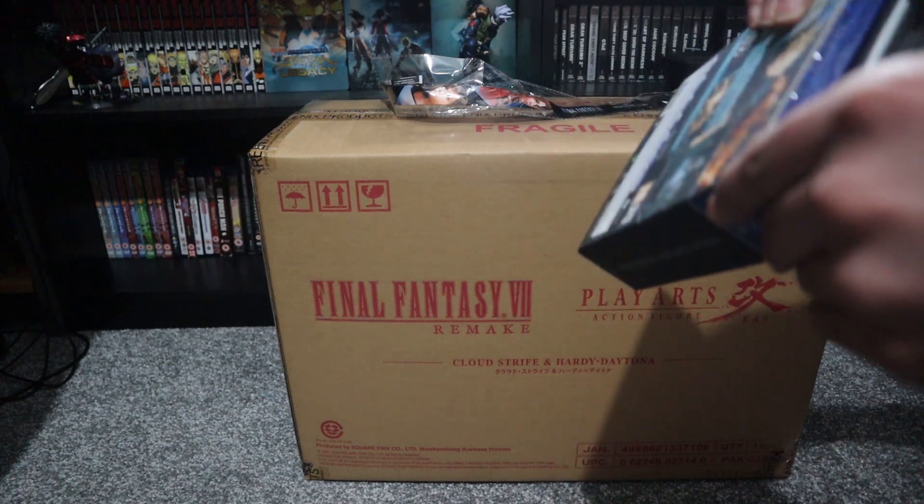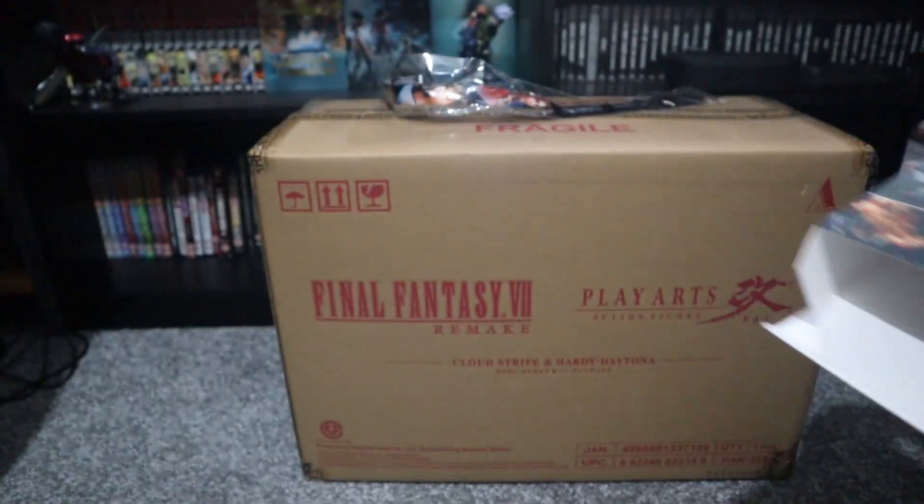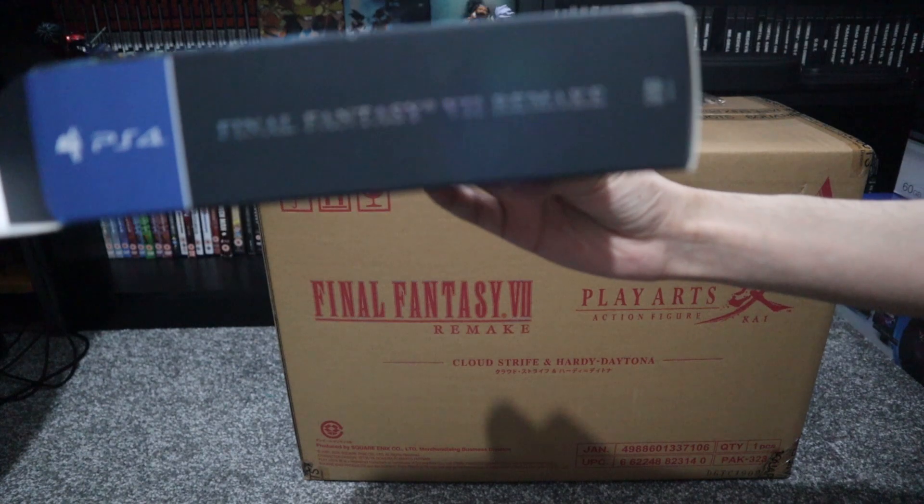Time to open the box. And here's the side — it just says Final Fantasy 7 Remake.